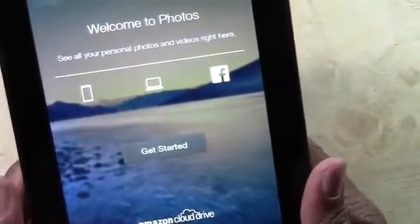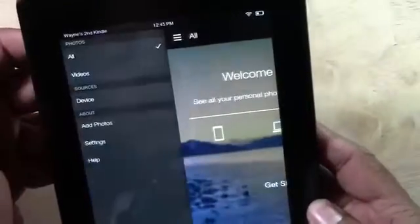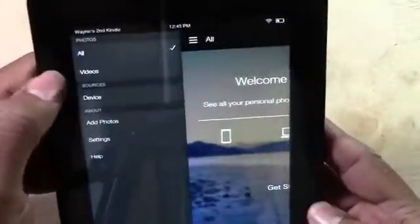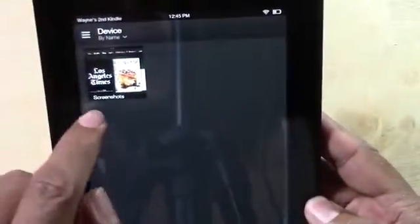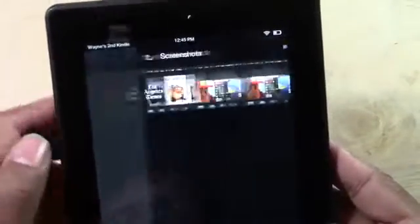At the top here, tap the menu button in the corner, and go down to Device. Here it will actually create a folder which will be called Screenshot. Tap that, and there are the pictures — you can zoom in and zoom out.